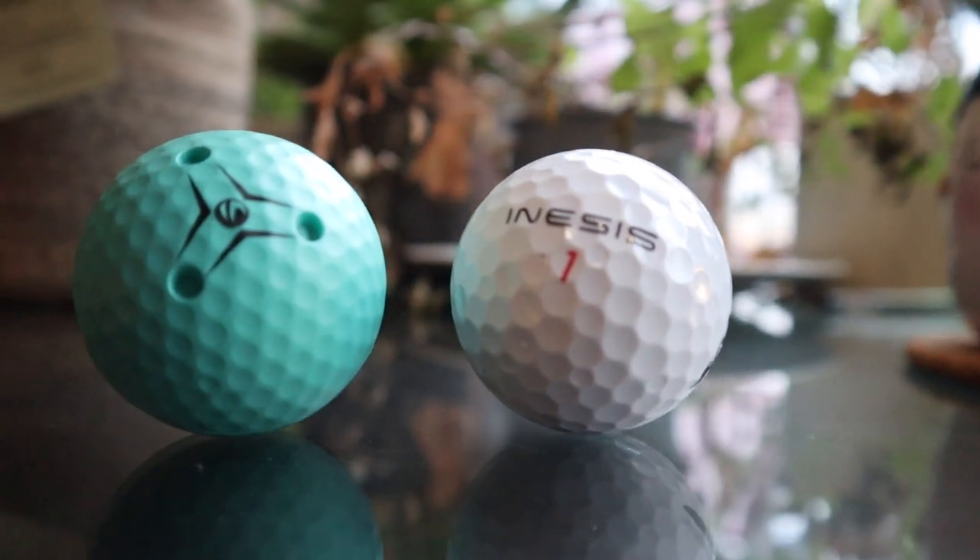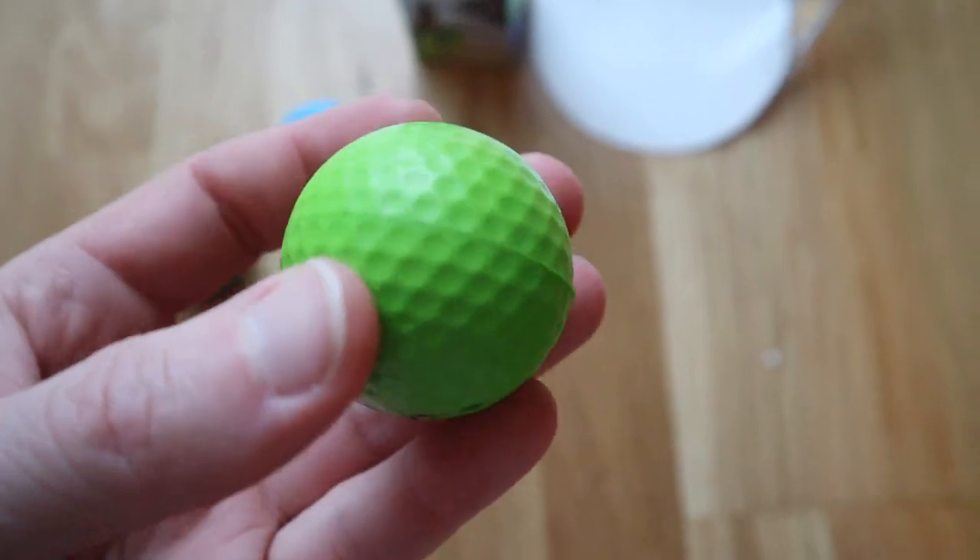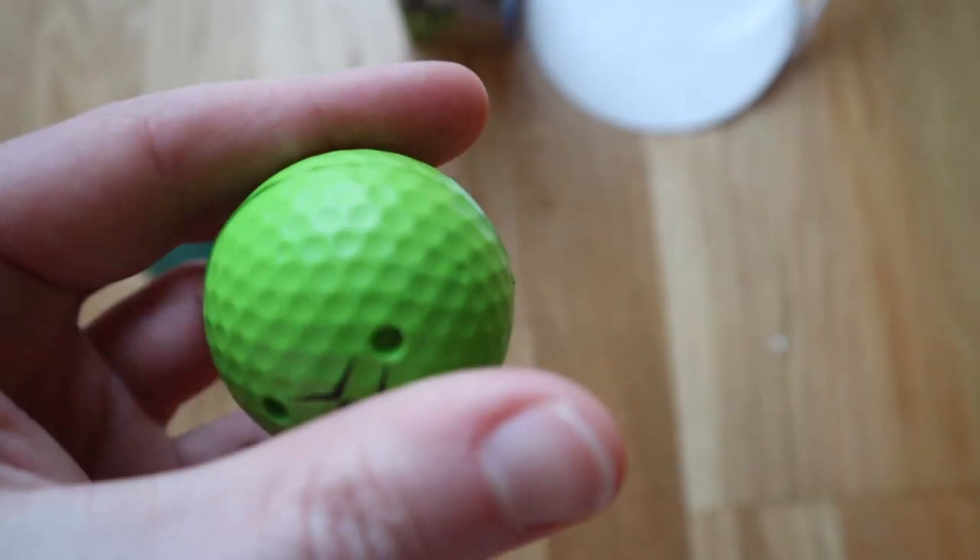So these balls from Innesis have almost been designed to be like the ultimate indoor golf ball. They're the same size as a normal golf ball, they weigh more or less the same, and they even have the core of a real golf ball inside them. The only difference is they're covered in this thin layer of polyurethane foam, which makes them really soft — kind of firm, but spongy.